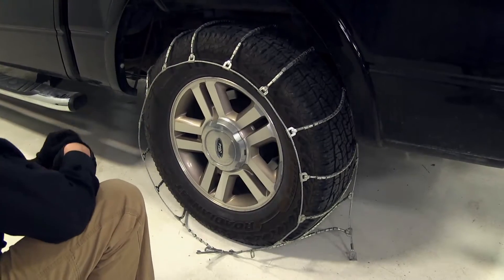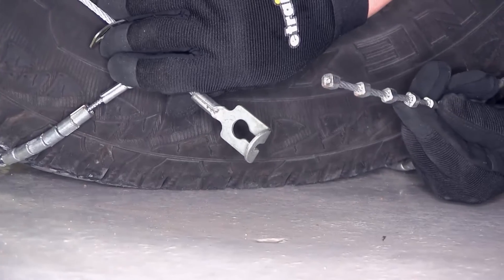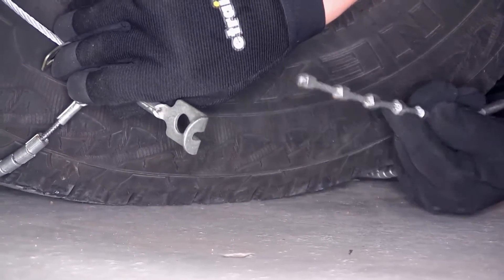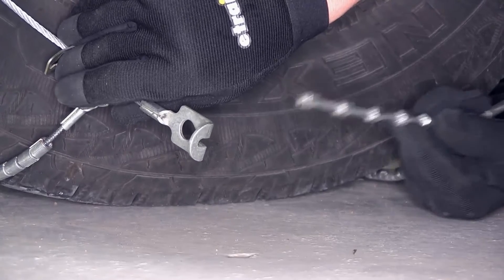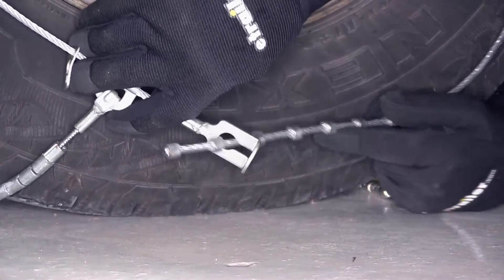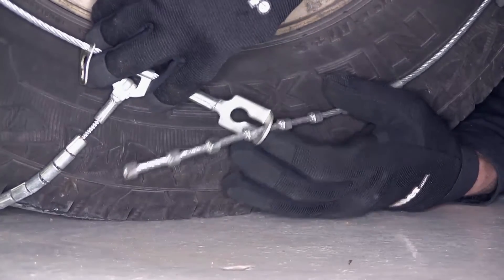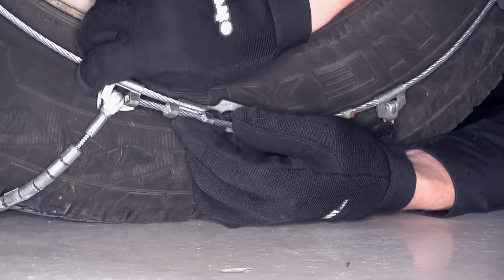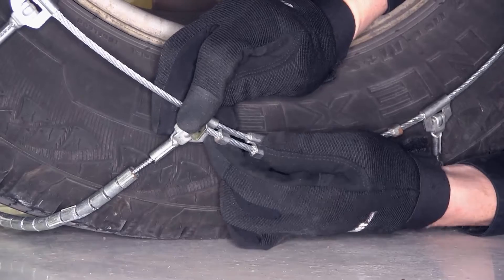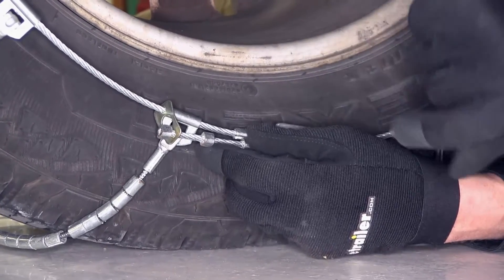We're going to connect the back side first. Here on the back side, what we want to do is take our stoppers and our eyelet here, connecting them together. We don't want to connect too many together though, because then we won't be able to connect the front side evenly. With our particular tire here, we're actually going to be connecting to the fourth one. Then our excess here, I'm going to put through the keeper, and this is going to prevent it from flapping around while we're on the road.